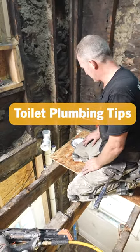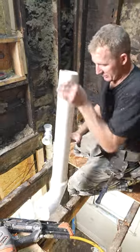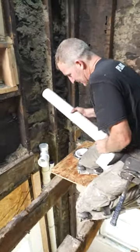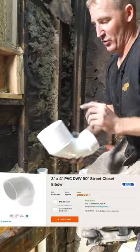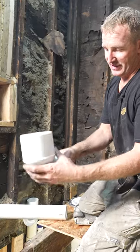We got our stack up to our bathroom floor here. Now we're going to run and install our toilet supply. So what I like to use for toilets are these closet bends. This is a four-inch fitting that goes down to three-inch and it's a 90.